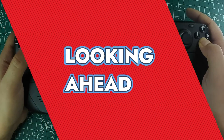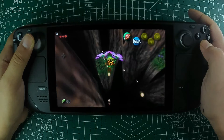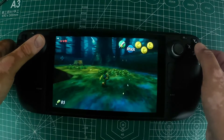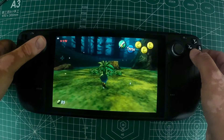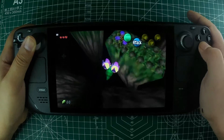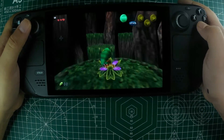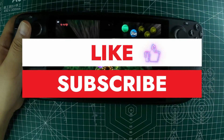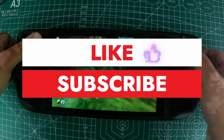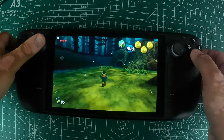Looking ahead, I'm particularly excited to see how Ocarina of Time will turn out, especially with ray tracing and other advanced features. If Majora's Mask is anything to go by, we're in for a treat. The potential for these ports to breathe new life into classic games is immense, and the Steam Deck is the perfect platform for it. If you enjoyed this video, don't forget to hit that like button, drop a comment down below letting us know your thoughts, and subscribe to our channel for more awesome content like this. See you in the next one.